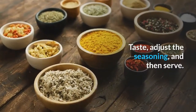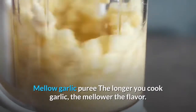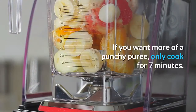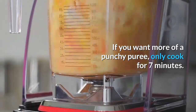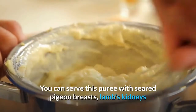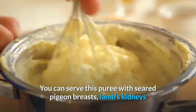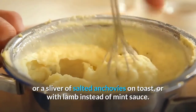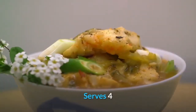Mellow garlic puree: the longer you cook garlic, the mellower the flavor — if you want a more punchy puree, only cook for seven minutes. You can serve this puree with seared pigeon breasts, lamb's kidneys, a sliver of salted anchovies on toast, or with lamb instead of mint sauce. Serves three.